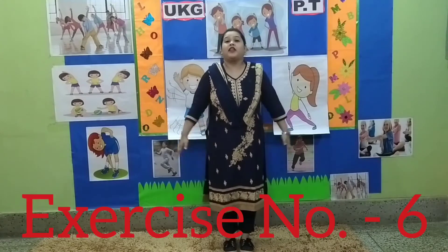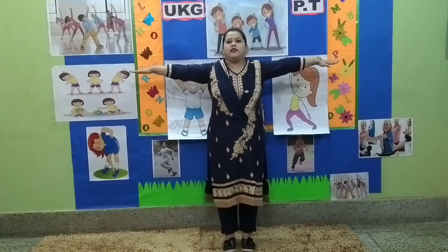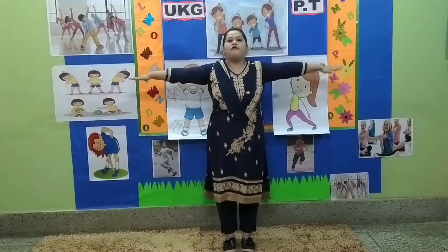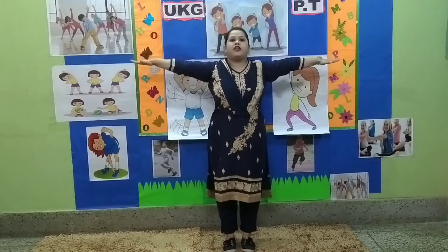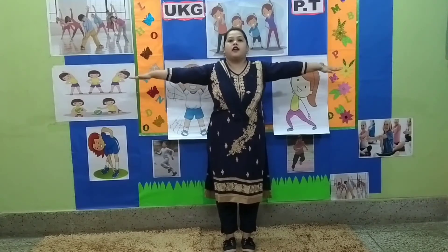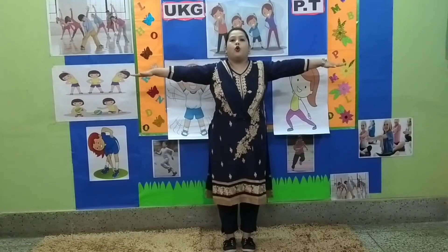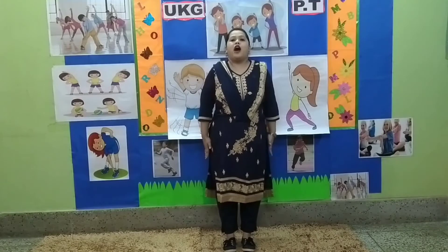Stop. Exercise number 6. 1, 2, 3, 4, 5, 6, 7, 8. 8, 7, 6, 5, 4, 3, 2, and 1.